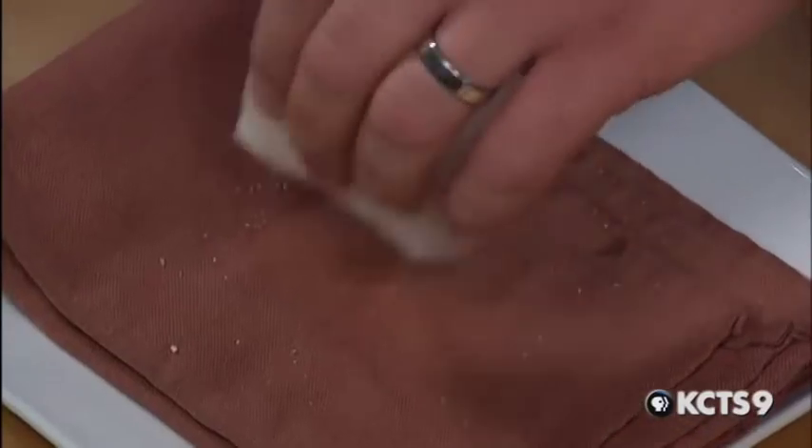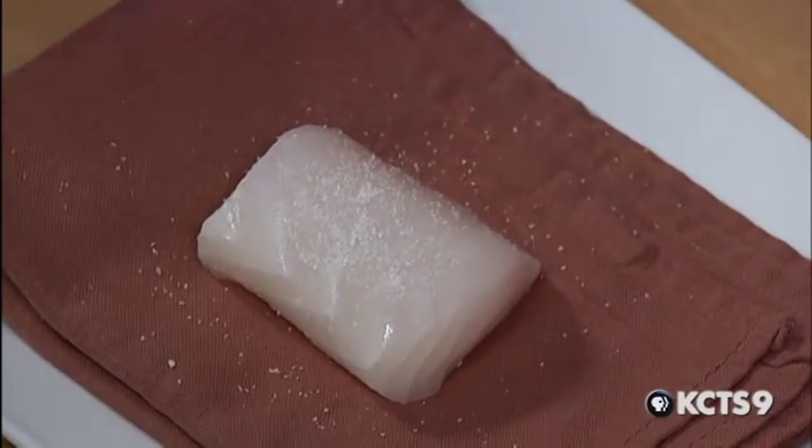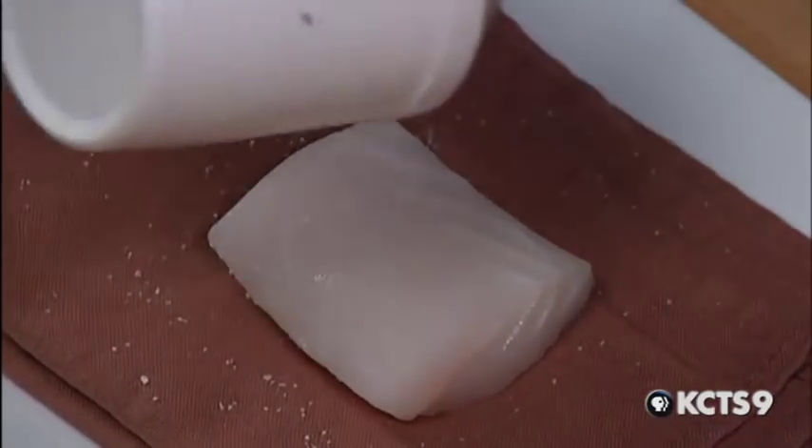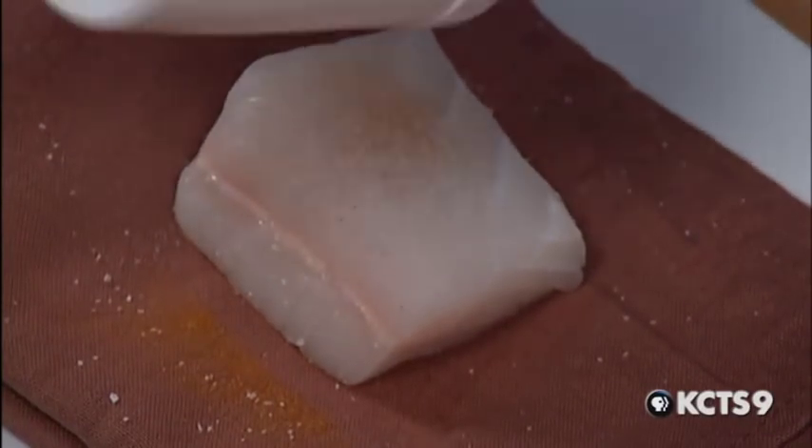We're going to make Alaskan halibut today, with Yukon gold potato and chive blossom. We're going to start by seasoning the fish. I just wanted to talk about the quality and freshness of the fish. You can see just by the nature of this piece that the halibut is really in excellent shape — it has a beautiful color, nice and translucent, and holds its shape.